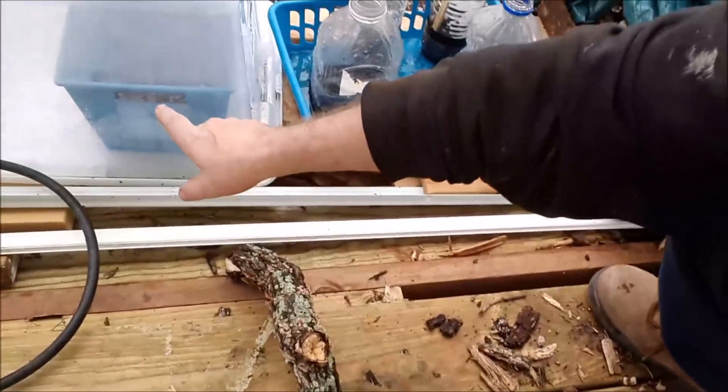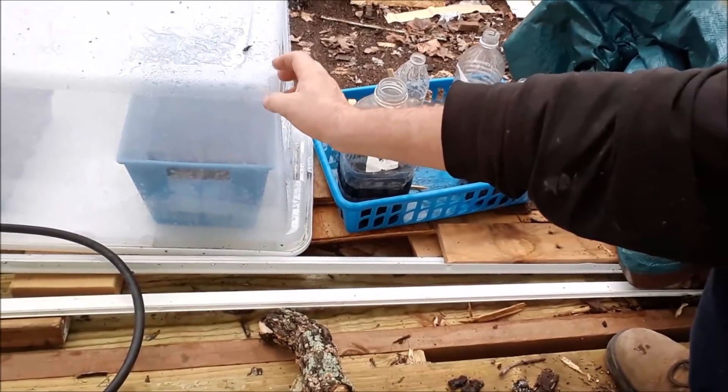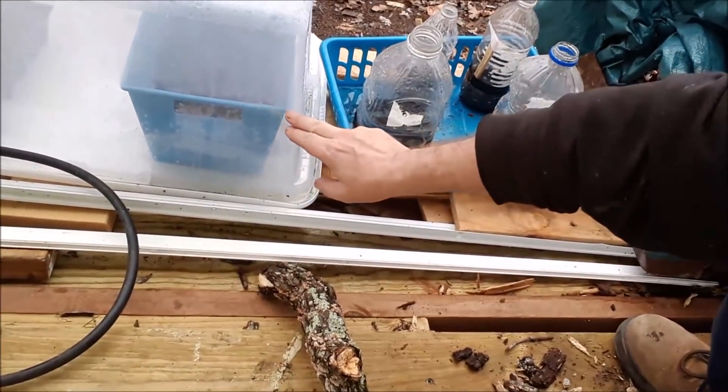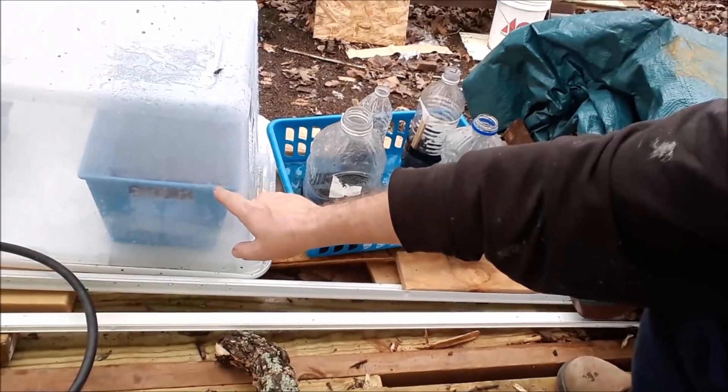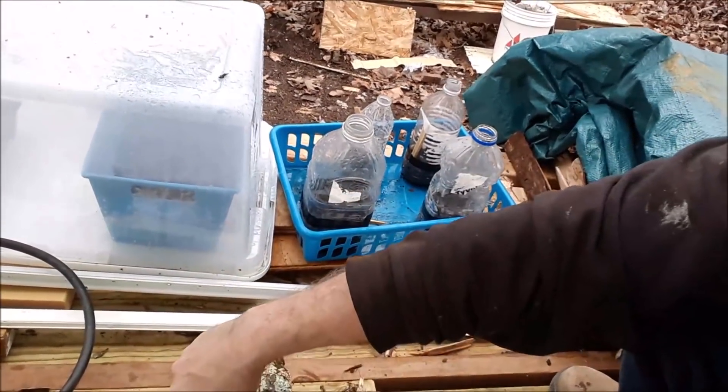Over here she's done the same thing with a little Rubbermaid bin she got from Walmart. She wished she had gotten a bigger one because she bought two of these blue trays to go in here. This one has peppers and turnips, I think — don't quote me on that. We're well on our way to getting a nice-sized garden.